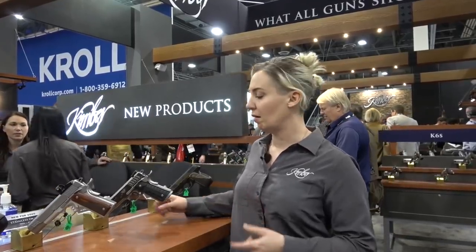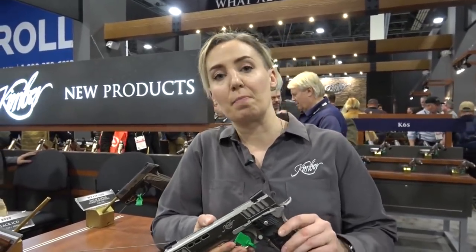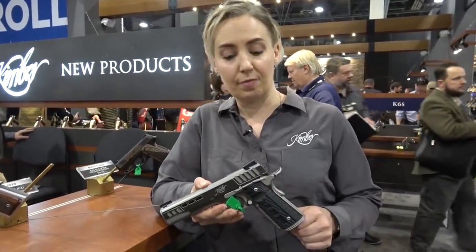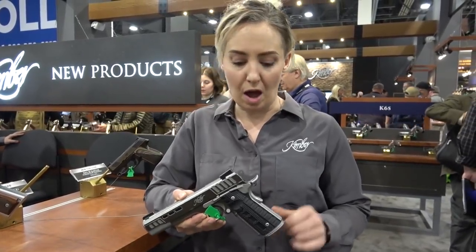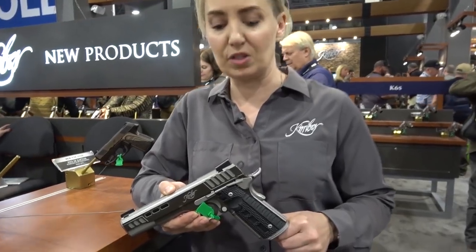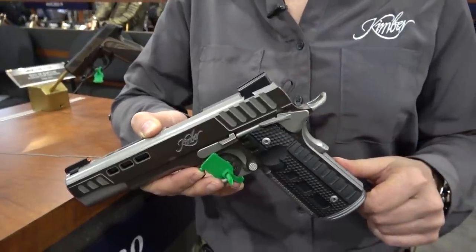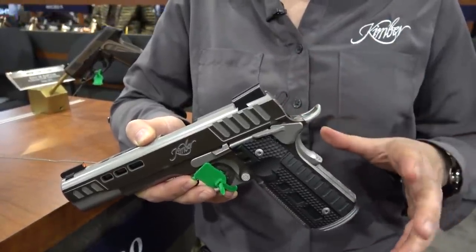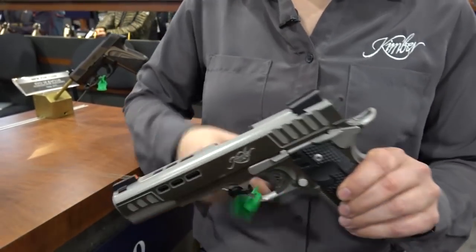Hey guys, we're here at SHOT 2020 in the Kimber booth. We're going to talk about some of our new products for 2020. First, I want to talk about this beautiful full-size 1911 — this is our Black Ice Rapide. If you're familiar with the Rapide, this will be its lighter cousin. We've got a two-tone finish of KimPro gray and silver, with that darker color all over the slide flats.